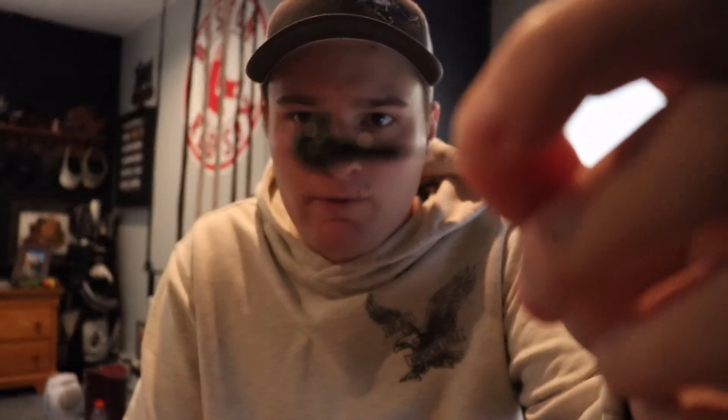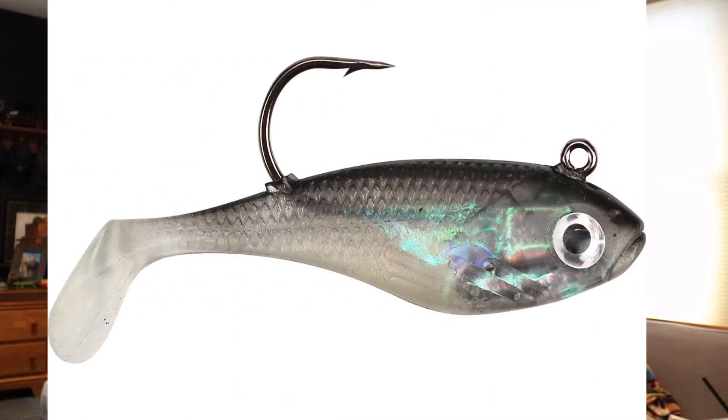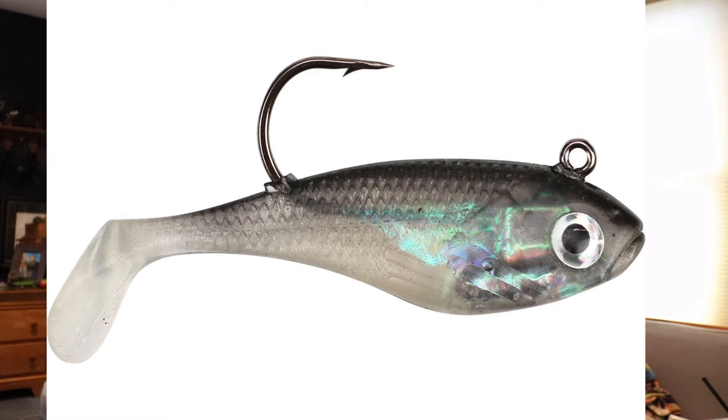I'd be rigging all these Kytec swimbaits on the Dirty Jigs Guppy Head — just a small little jig head, eighth-ounce at the heaviest, on a seven-foot medium to medium-light rod. There's one more I found called the Cream Lures Spoiler Swimbait — a pre-rigged little swimbait in a two-inch size. I figured this would definitely work in this scenario and would probably get you some good bites too.